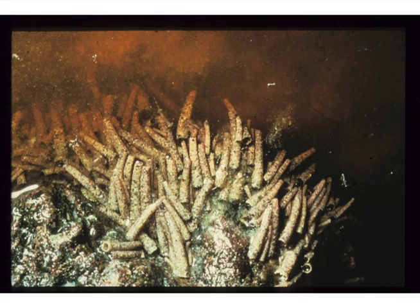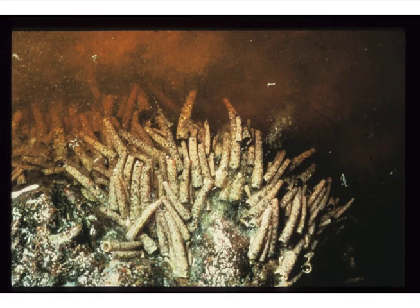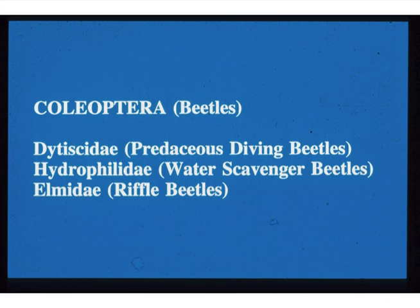Most of you are familiar with case-making caddisflies. A lot of people think that's the only caddisflies out there, but actually they're a small percentage of all the total caddisflies in the world. But they're very conspicuous, and we have some really nice case-making ones that still occur even in Spring Creek — you can find Hesperphylax occidentalis, even occasionally in the headwaters of Spring Creek.